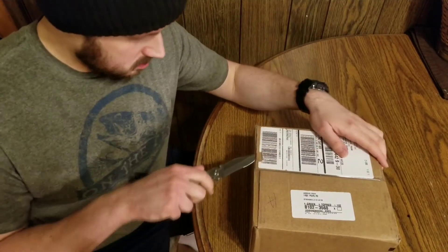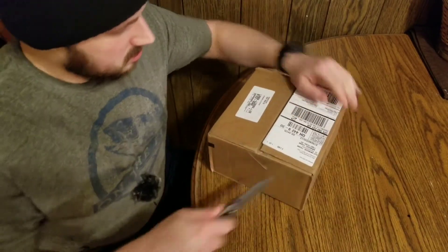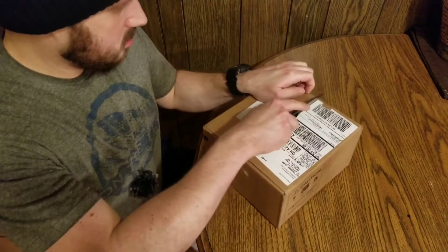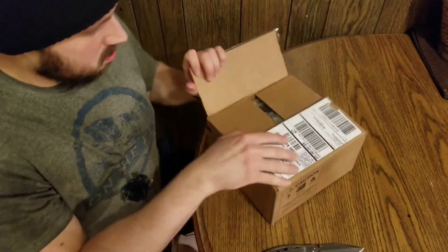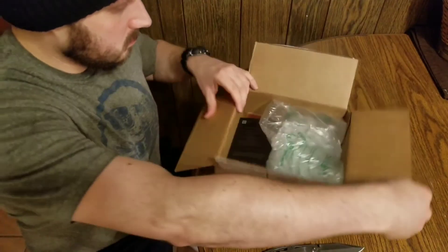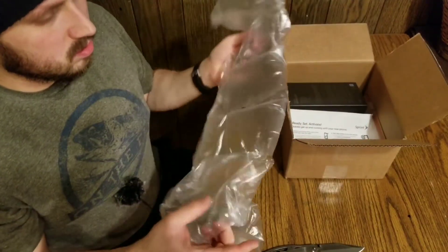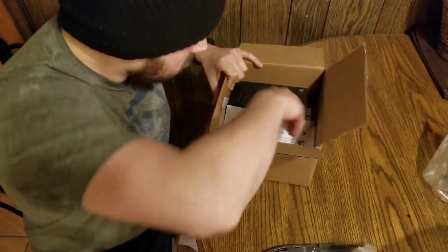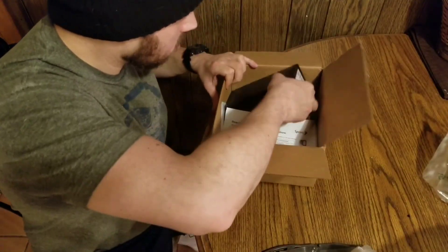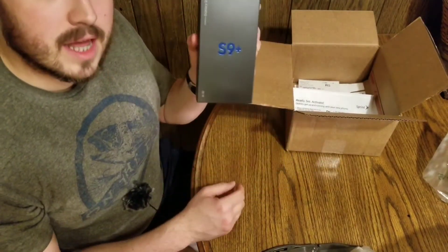Let's just get right into this. Let's see — very nice. Phone.